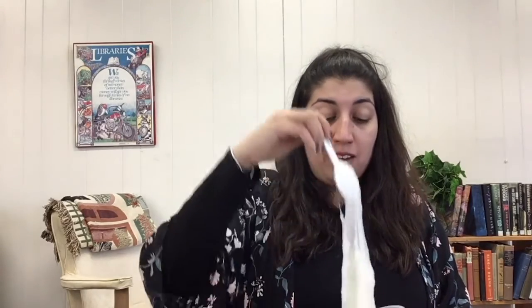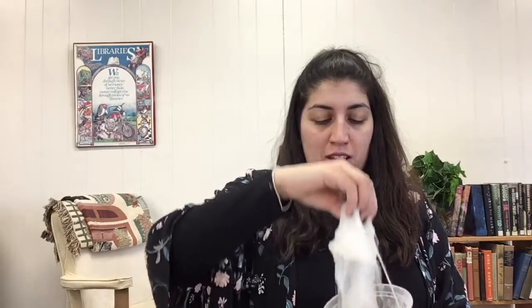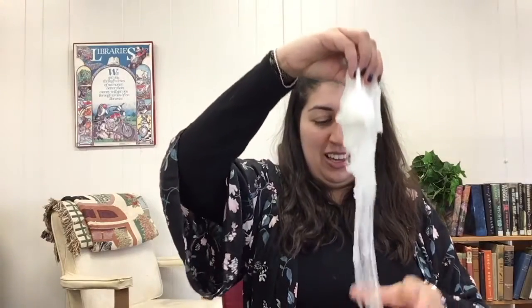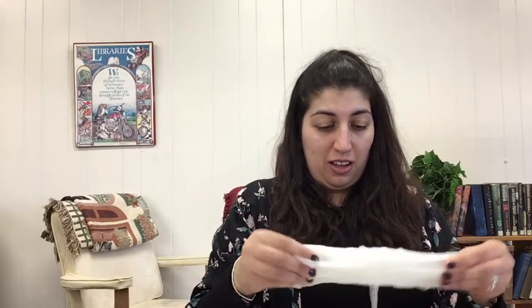If you notice that your slime is still a little too runny and watery for your liking, you can add some baking soda, which we've included in the kit. I put some in and now my slime is nice and thick — that's the consistency I like. It feels awesome and makes funny sounds!